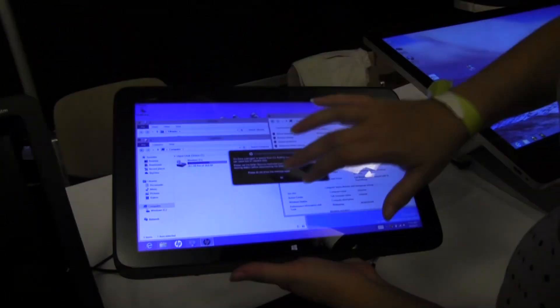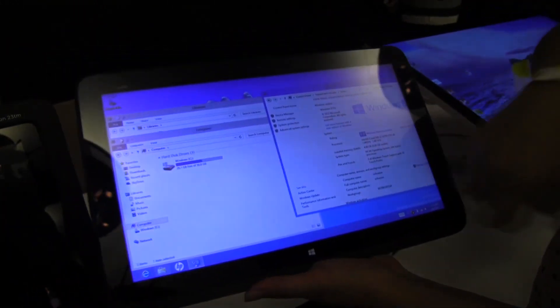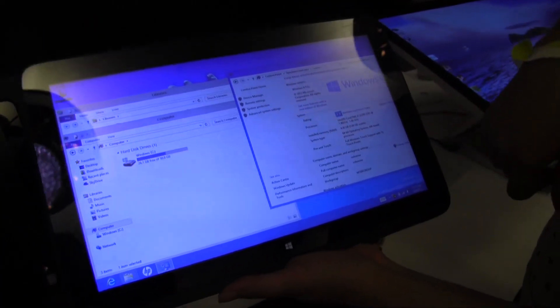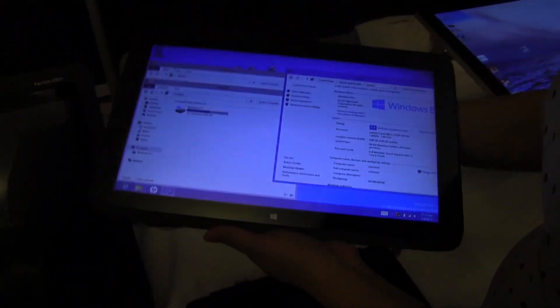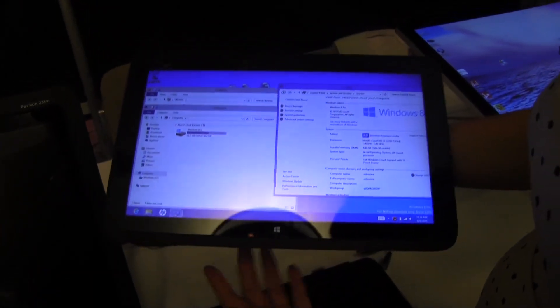Let's take a look at the tablet here. It is running a Core i3, a U-series. But this is a third generation Core product, so that means it's going to be a little heavier than what we have to offer with Haswell.